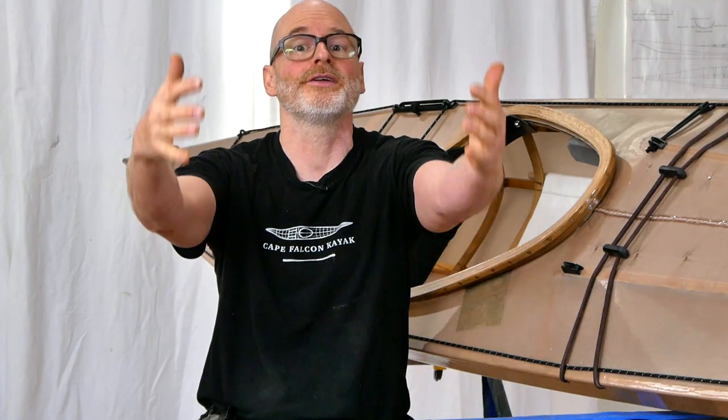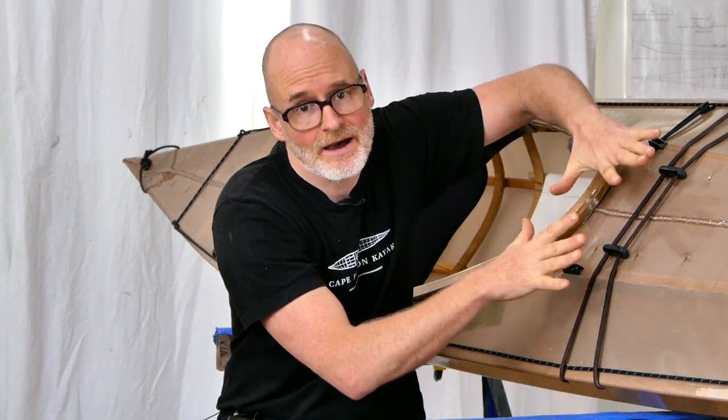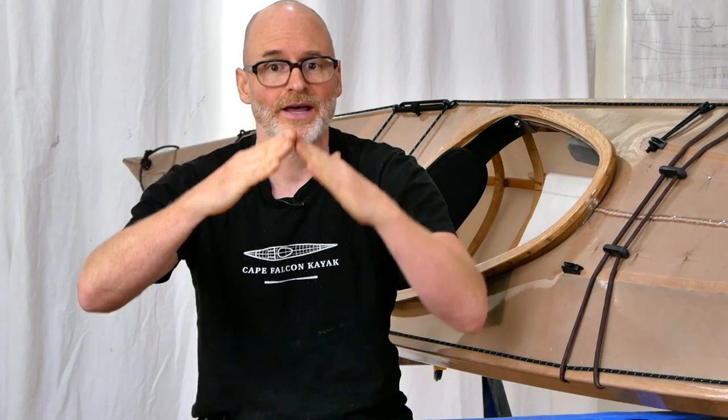Because in that case, if you hit a foam pile that's big enough that it engulfs your bow, this kind of a shape is going to get pinned down and it's going to destabilize the kayak a little bit. It's going to direct a lot more hard water into your face and chest than the ridge deck design.